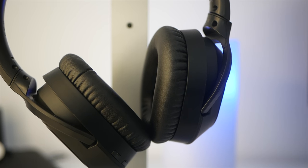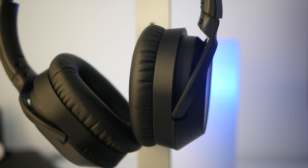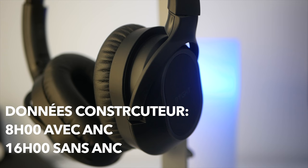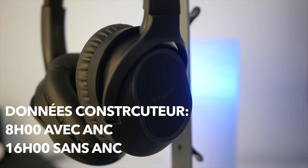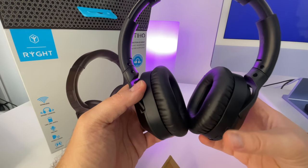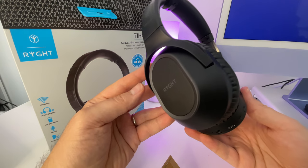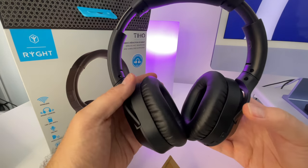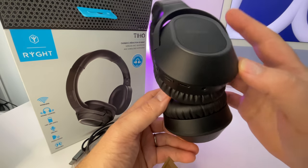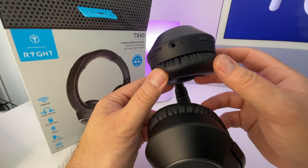En conclusion, on a un casque avec pas mal d'atouts. La qualité sonore est très correcte, équilibrée et précise. On a un casque qui se porte très facilement, qui est très léger. Côté autonomie, ça se recharge en 2h30. On a une autonomie de 8h si on utilise l'ANC et 16h si on ne l'utilise pas. J'ai beaucoup aimé le côté filaire et Bluetooth. C'est du Bluetooth 5. La portée est entre 10 et 12 mètres d'après mes tests. Je n'ai pas eu de saute particulière. Ça me semble stable.